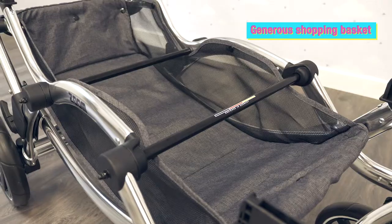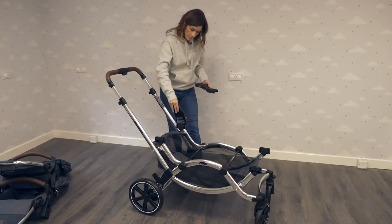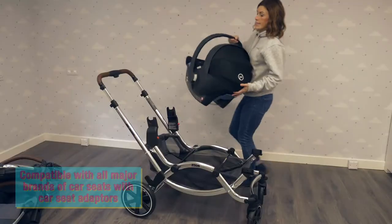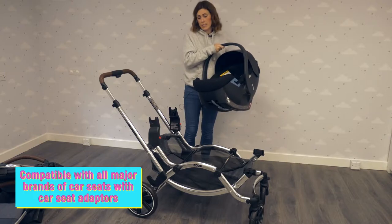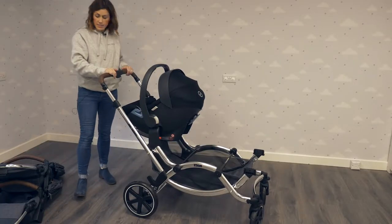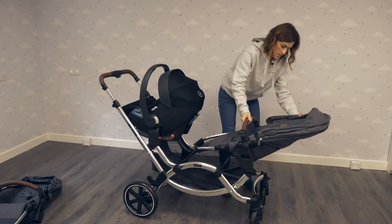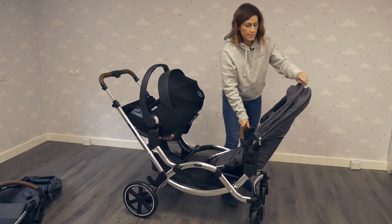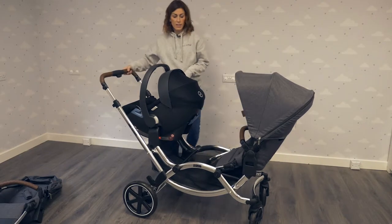You've got a really generous basket as well. Most people prefer to keep their baby closest to them. Take your car seat — most brands work well, so we've got a Cybex car seat here; Maxi-Cosi, Be Safe, and Kiddy all work brilliantly. Just slot it on and there you go — that's how you use it with one car seat and one seat unit. The seat unit can face the other way as well, so that's a really nice way of using it.